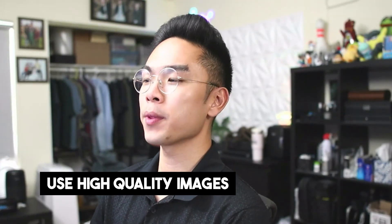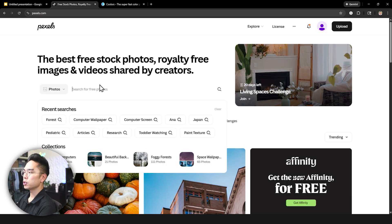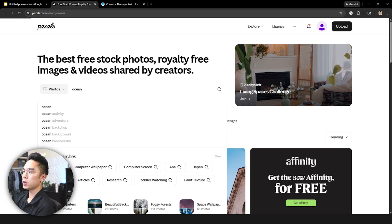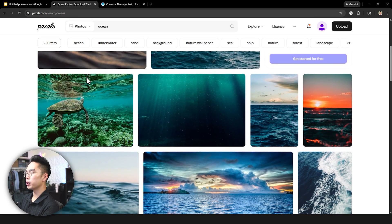The first tip I have for you guys is to use high-quality images. My favorite resource is actually pexels.com. This is an extremely useful site for those who are looking for high-quality images. For example, let's say we're creating a Google Slides presentation about the ocean — you can see there are just really, really high-quality images available.